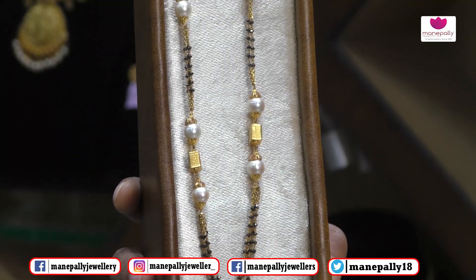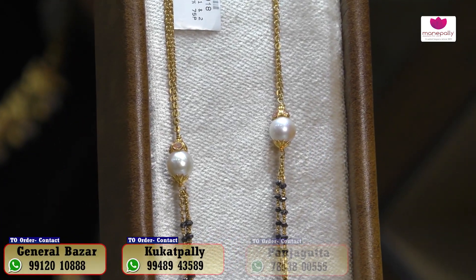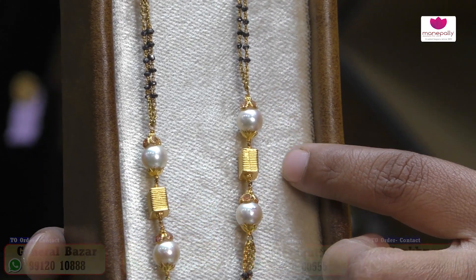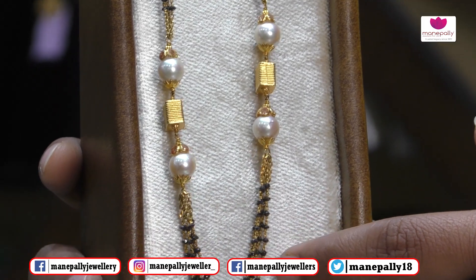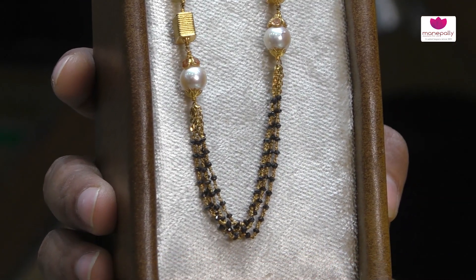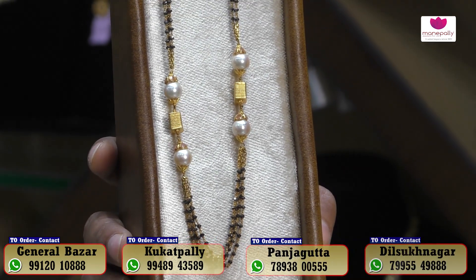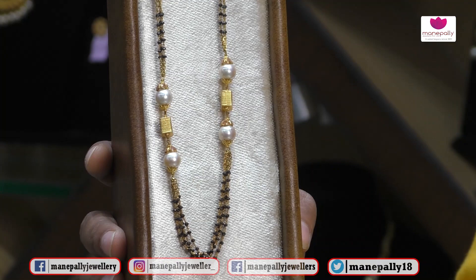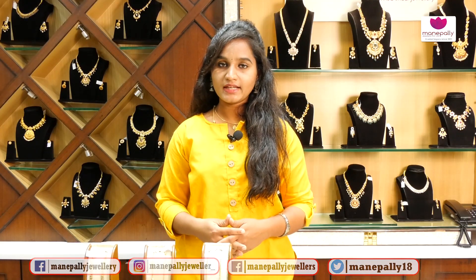We also have black diamonds. We also have a cap. We also have black diamonds with 3-4 layers. Looking-wise, we have a shining look. We also have a lot of bond. The overall weight is 18 grams, approximately ₹88,000. We also have a lightweight collection of beads.